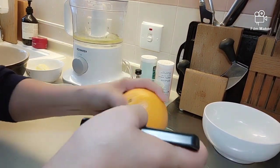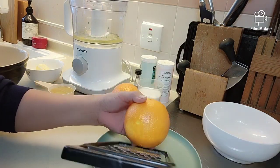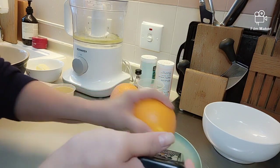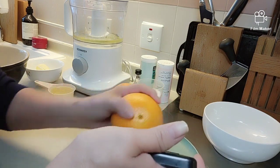Grate muna natin itong orange. Be sure na pagka grate mo ito, yung orange lang — huwag sa white kasi yung white mapait yun.